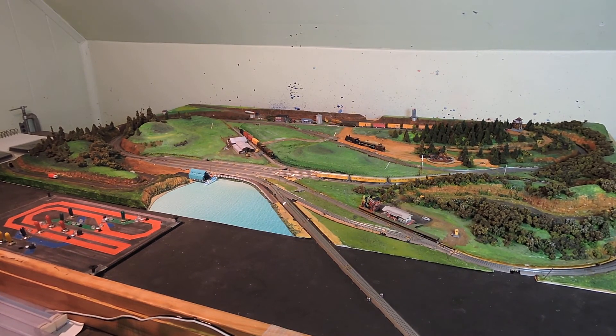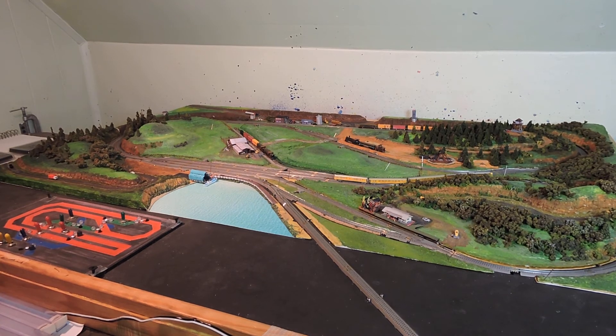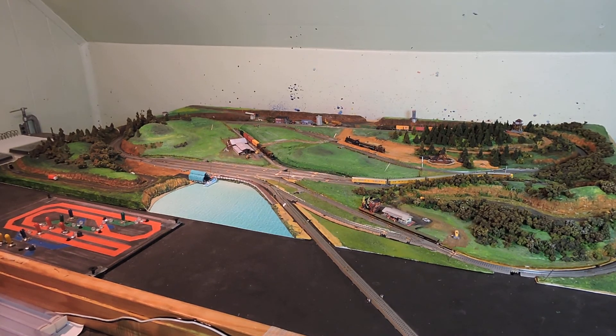People always say they like to watch them go slow — there they go, going slow. I just find this so addictive watching these little things run. Sometimes I just leave them running for hours in the evening when I'm doing something else. It's so much fun. All right, let's go T-gauge!